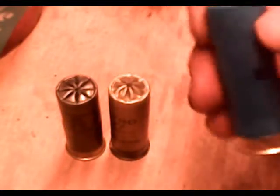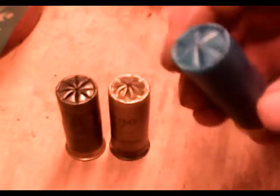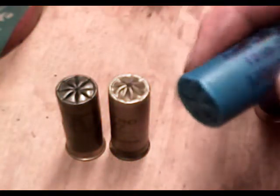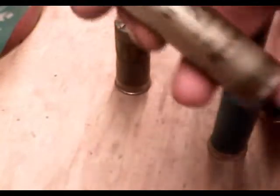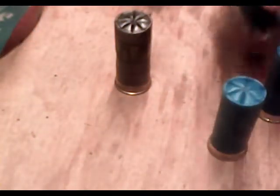The Winchester AA gives a decent crimp, although it's not completely closed. And the Remington Nitro — much like the Gun Club — not enough room, didn't close.